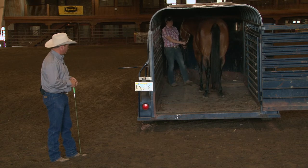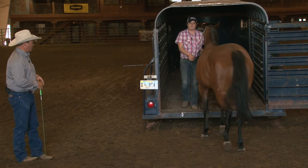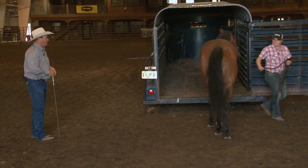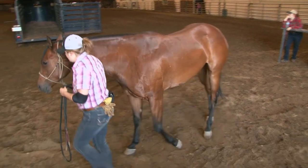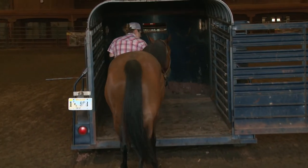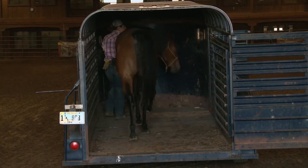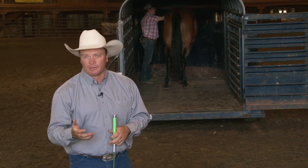Back her out one more time. Walk her in about a 10 or 15 foot circle and bring her back and load her right in the trailer. This time I'm going to stay out of the way because you aren't always going to have two people with you. Most loading problems — certainly not all of them — are simply cured when you take away the nervousness in the person handling the horse. When you add confidence to what you're doing, the horse gets in the trailer. They're accustomed to following a confident leader — that's how it works in the herd.